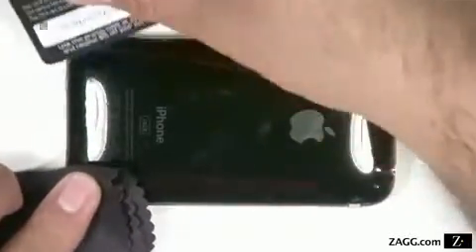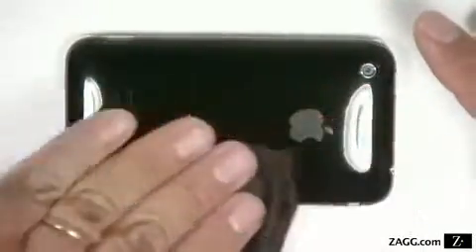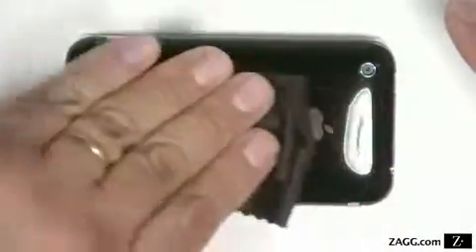Use the included lint-free cloth to soak up the solution as you go. Before moving on, wipe down the piece and carefully check for leftover bubbles and imperfections.